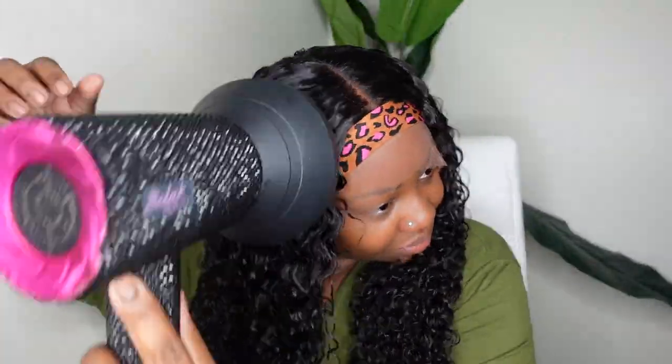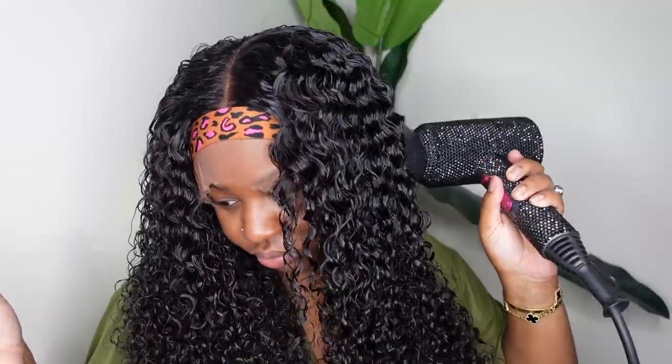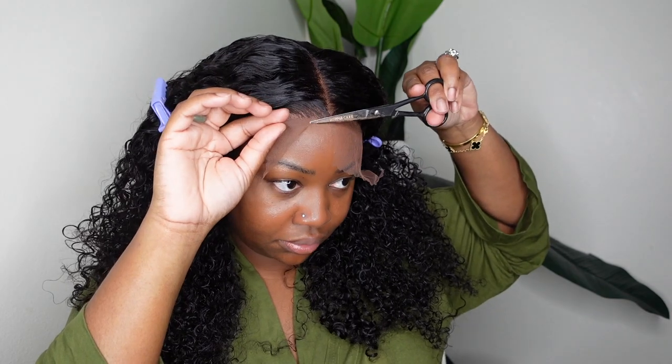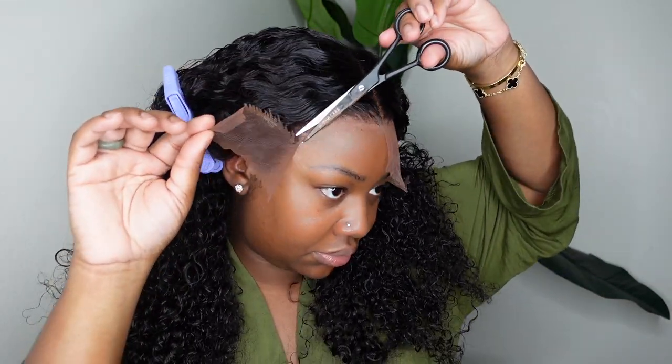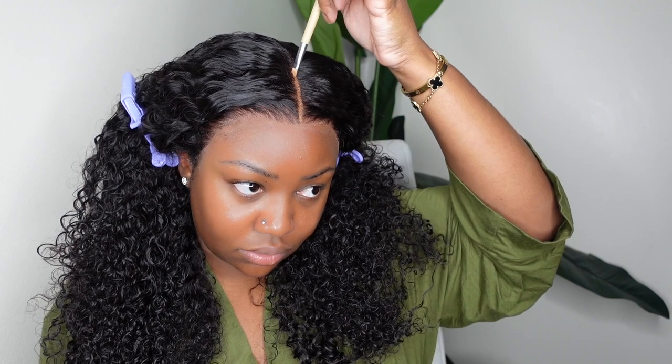I took it a step further and diffused — this was when I was super obsessed with diffusing. It was very hot that day and I definitely didn't need to do this, but it gives height, volume, and defines the curl while drying it. I love the diffused look, but if you're going out in the summer heat you can skip this step — as soon as you step outside in summertime you'll get dry hair super quick anyway. The hairline is completely dry and I can now cut off the excess lace.